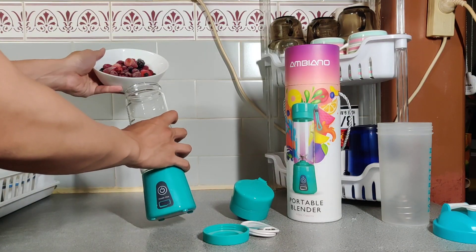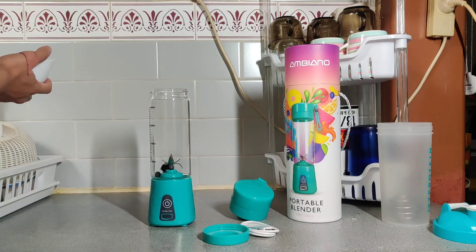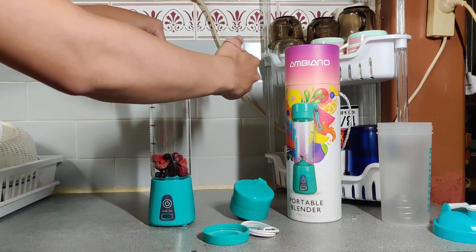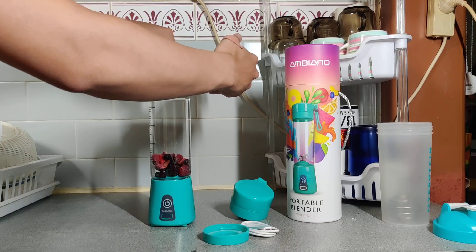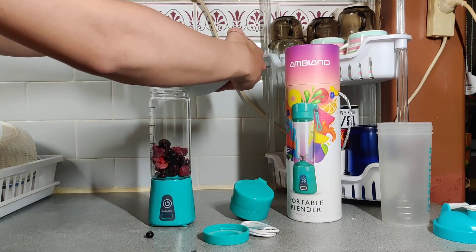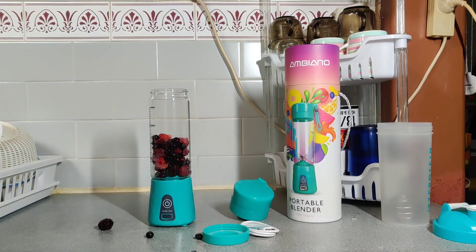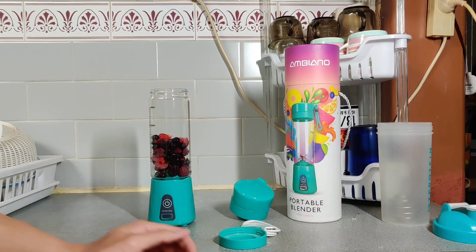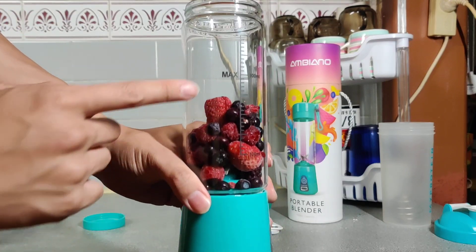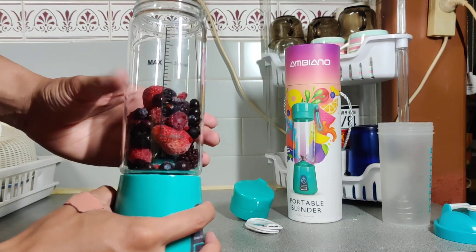Let's chuck in some berries. I am making a big mess! Okay, let's get that up and in. There is a max line right here — I'm not sure you can see that, just right there. Fill anything you want up to there and then you'll be able to use it.